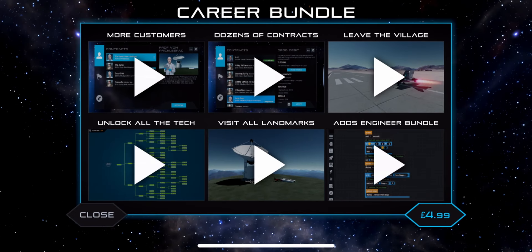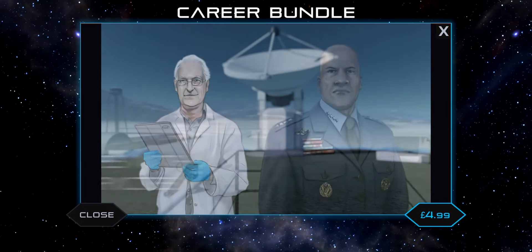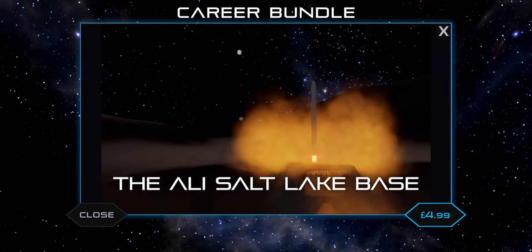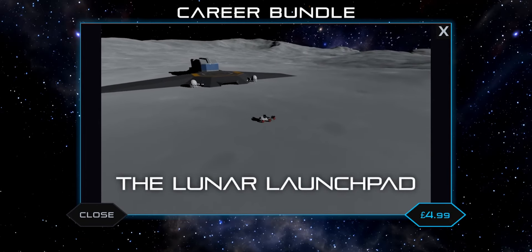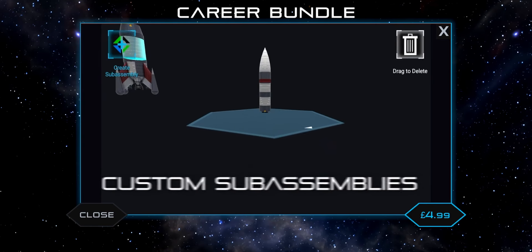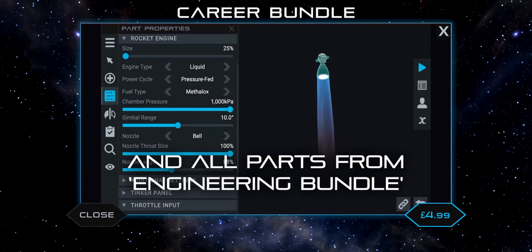The next and most expensive bundle is the Career Bundle at $4.99. Career mode is quite locked in the free version — there's only a certain amount of contracts you can do and you can't unlock most customers. This bundle unlocks all the customers and also the ability to launch from the Alley Base and Luna launch pad in career mode. Additionally, the Career Bundle includes every single aspect of the Engineer Bundle, so you can just buy the Career Bundle and you'll have the entire Engineer Bundle — which is another reason it's so expensive.